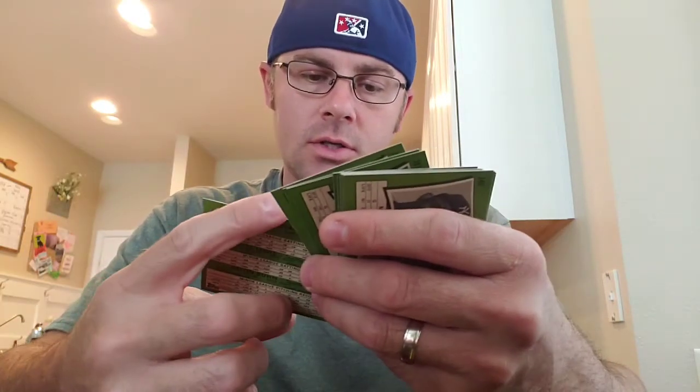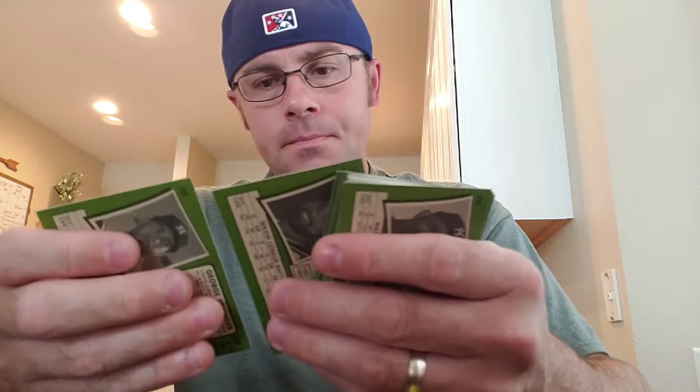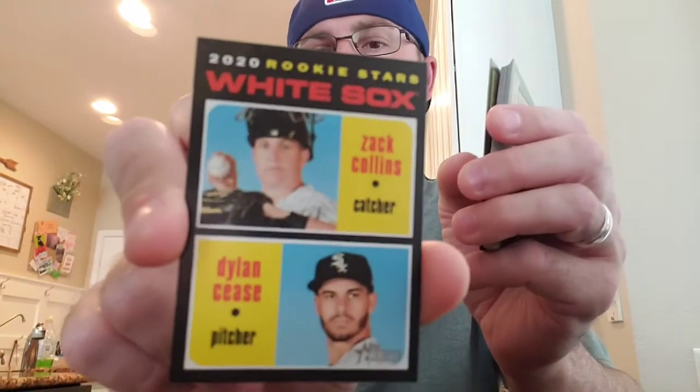Oh, look at that right off the back — Longo PC, Xander Bogaerts for the Red Sox. Austin Nola, Kyle Lewis and Justin Dunn rookie. Zach Collins and Dylan Cease.